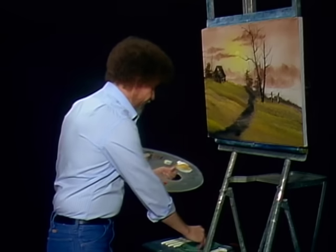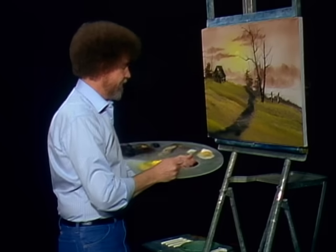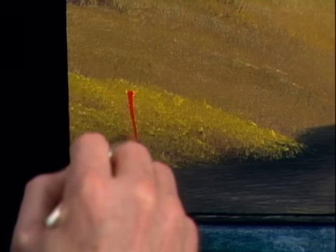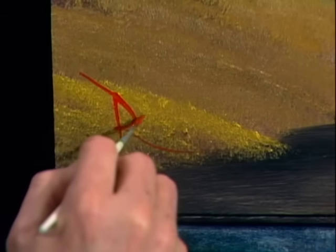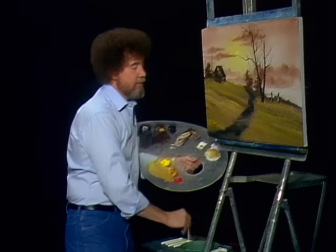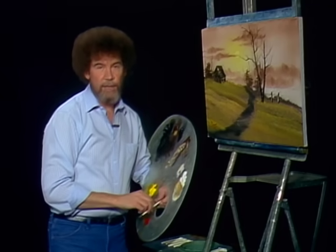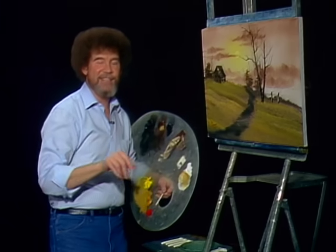So let's sign this one. I'll take a little red, thin it down with paint thinner, and we'll sign this one right down here in the corner. I certainly hope you've enjoyed this one — it's a very easy painting. If this is your first time painting along with us, this is a good painting to do. You'll have instant success. And from all of us here, I'd like to wish you happy painting. God bless, and I'll see you next time.